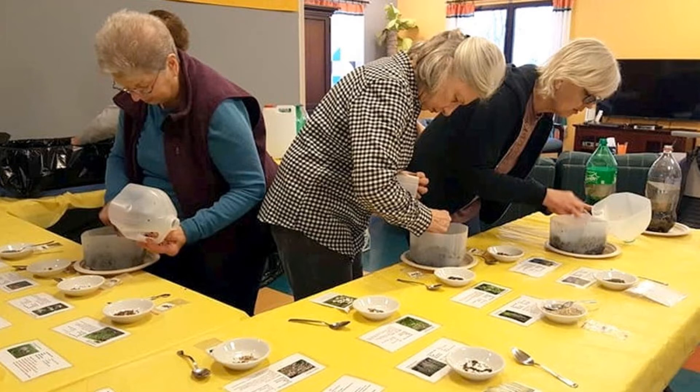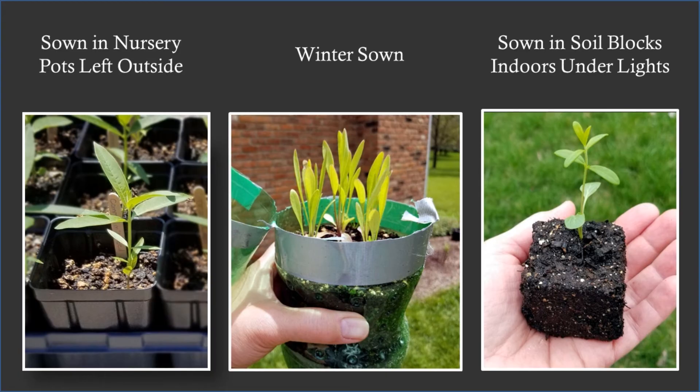We recruited volunteers of all ages and all experience levels from our church families, our friends, and our community, and we offered supplies for three different methods of growing the plants. I'll tell you just a little bit about each of these methods we used, but you can find links below in the description of this video that lead to instructional resources with more details.